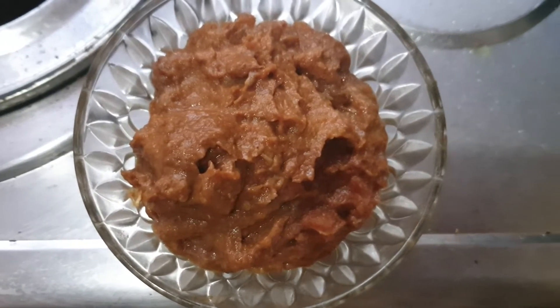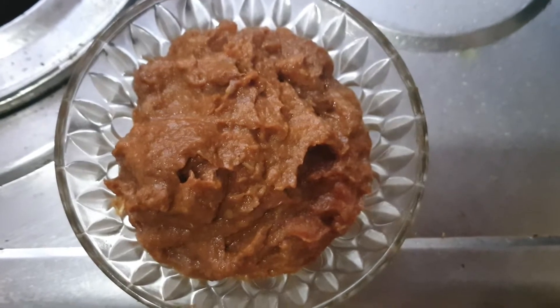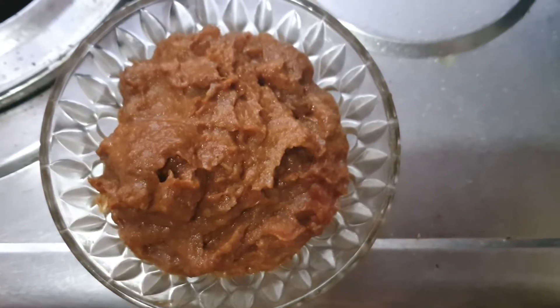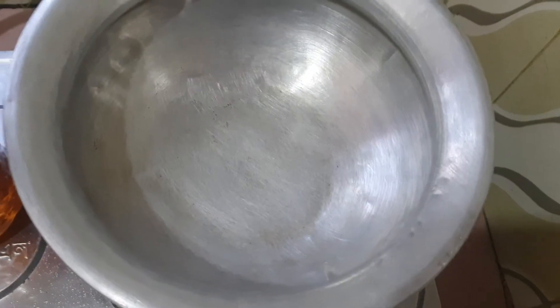I'm going to continue. I'll be able to get more for our family. We are going to eat it.